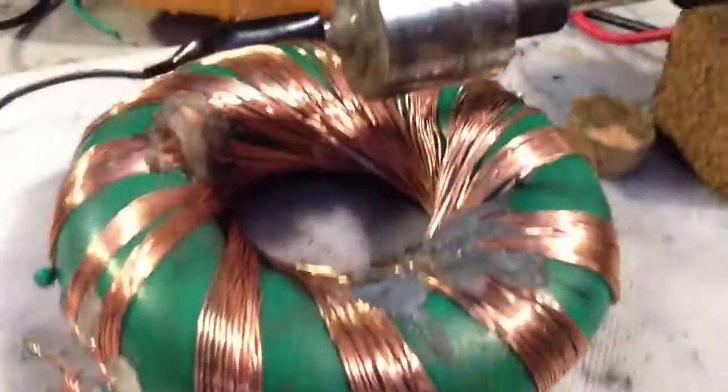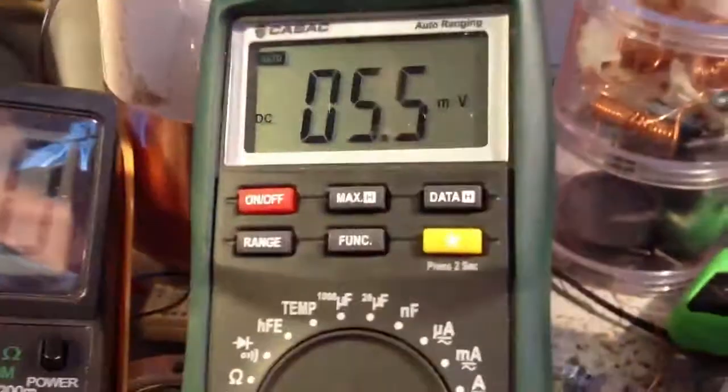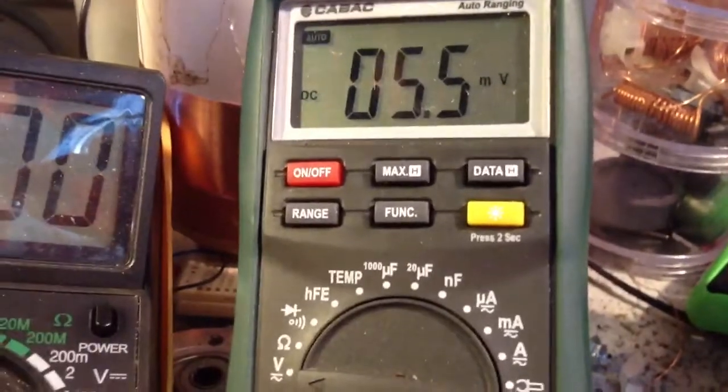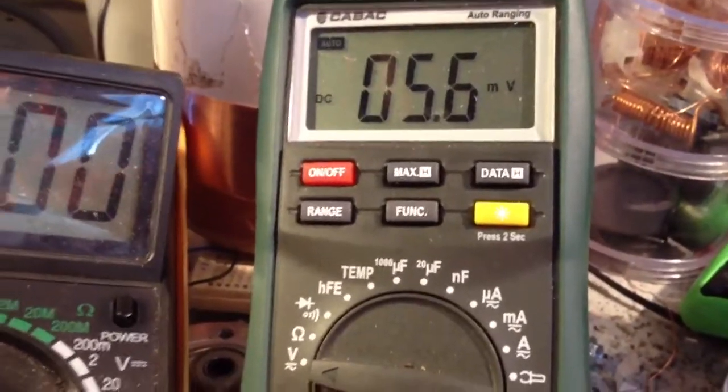The drive coil there is the drive coil — that's the current draw — and this is the voltage that is just coming straight off the bridge rectifier, so I'm not charging anything at the moment.